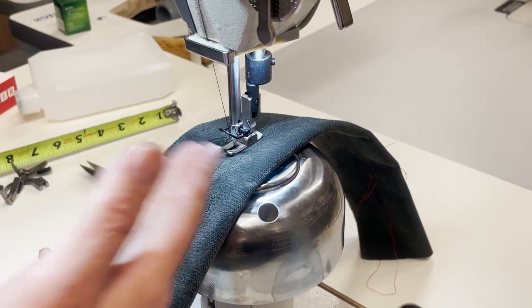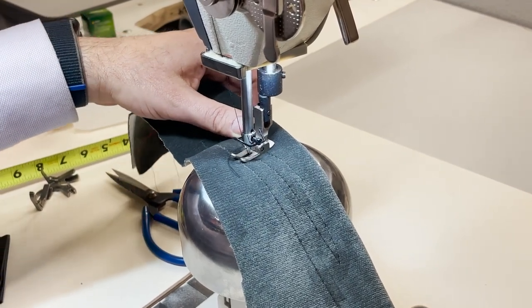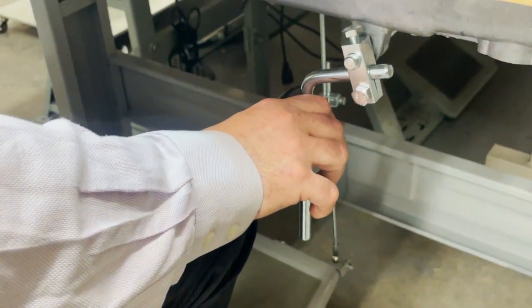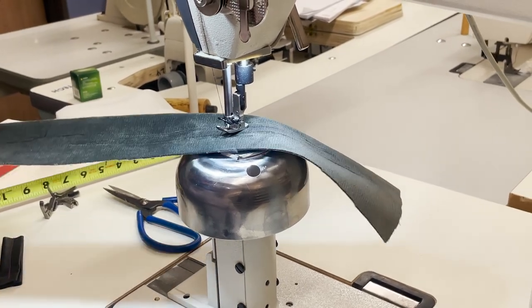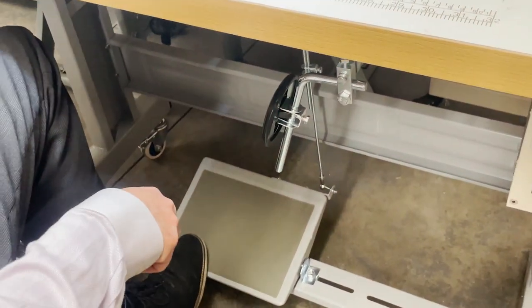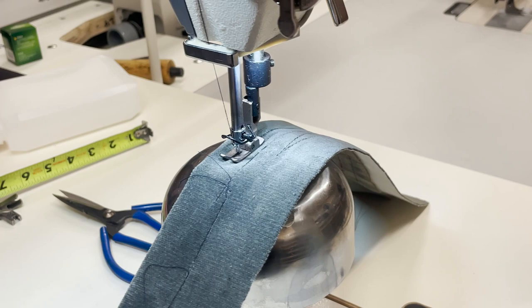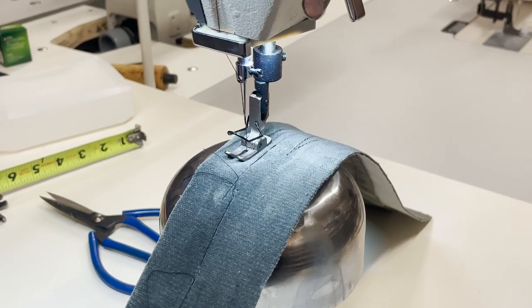Right now when I sew and stop, the needle goes down because I set it that way. Imagine working with a wig — I was looking for one today to demonstrate but didn't find one. When the needle is down and I use the knee lifter to raise the foot, I don't lose my place because the needle stays down in the material. I'm not losing my thread position. When I'm finished, I press backwards and the needle pops out.